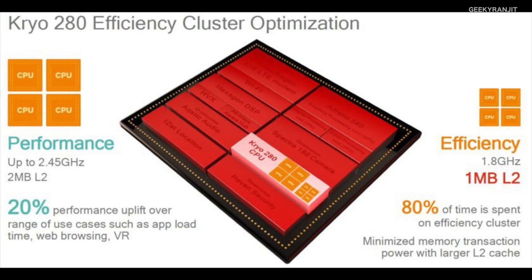Now for the Snapdragon 835, Qualcomm is going with a modified Kryo core, calling it the new Kryo 280. This is actually very different — it's not a completely new Kryo core, but it uses ARM's architecture with slight modifications. This is a kind of hybrid solution that Qualcomm has never done before. The Snapdragon 835 chipset will be an octa-core processor based on ARM's big.LITTLE architecture.